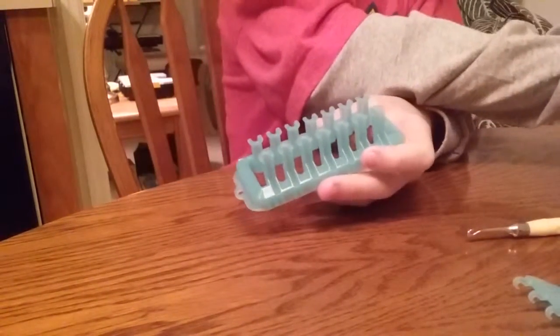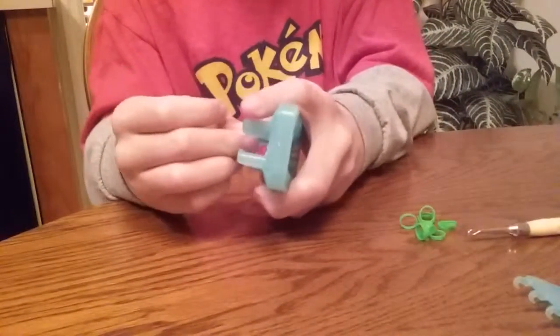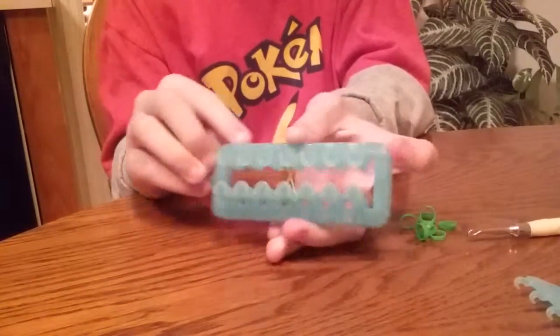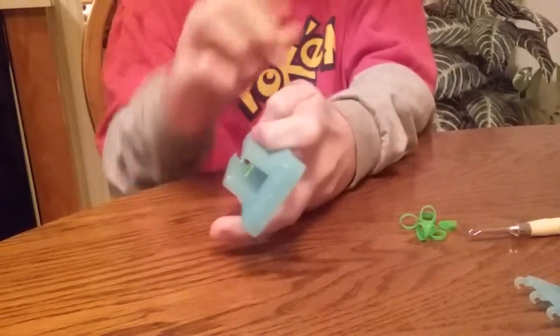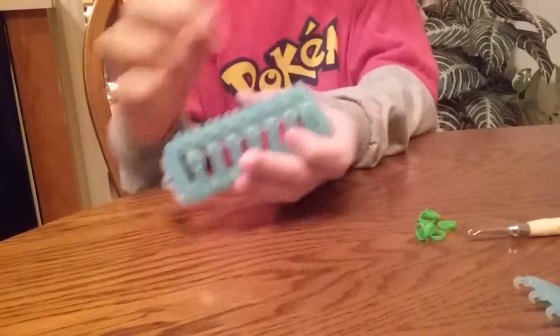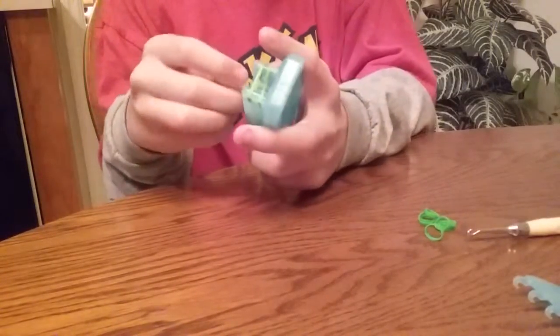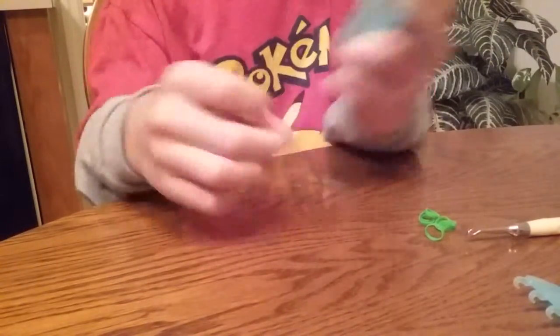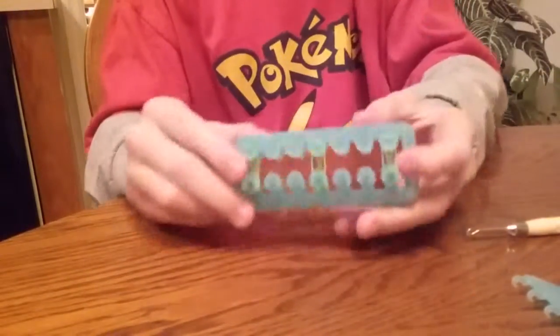So the first thing we will be doing is putting green bands for the top. First we have to put a green band twisted on the middle pin like that, and then we also do that same thing on the two outer pins. Then we put another layer of bands on top of those three.